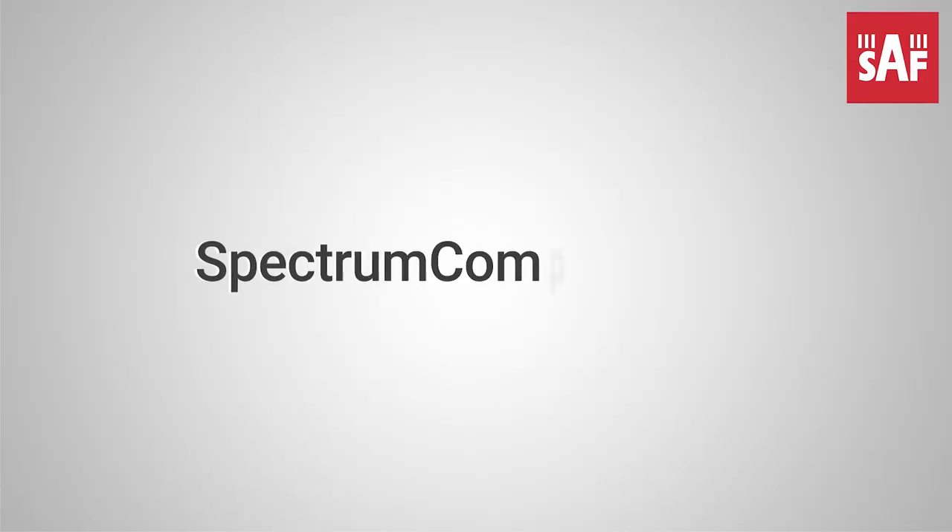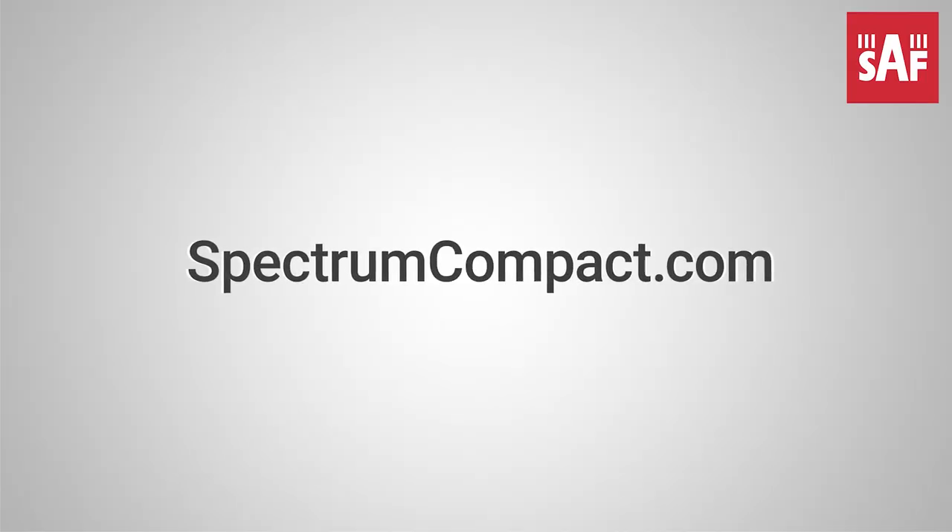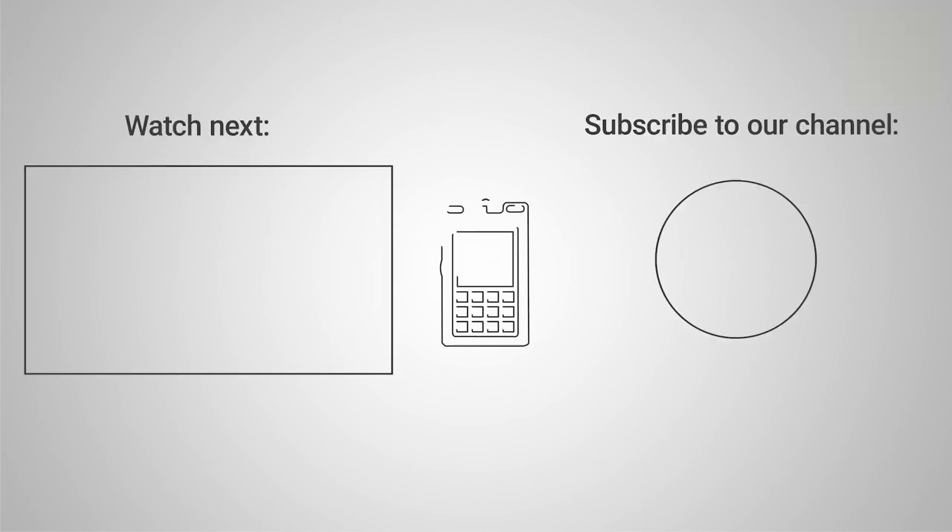SAF Spectrum Compact — designed with the field engineer in mind.